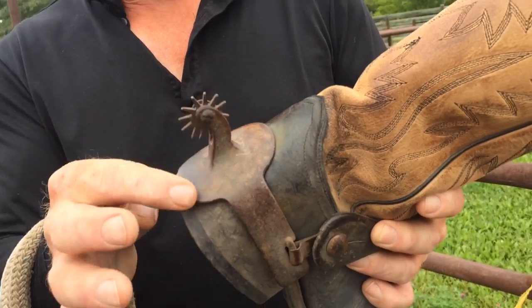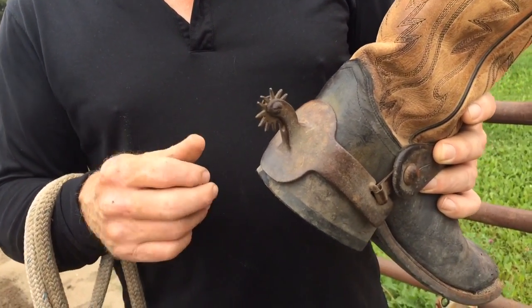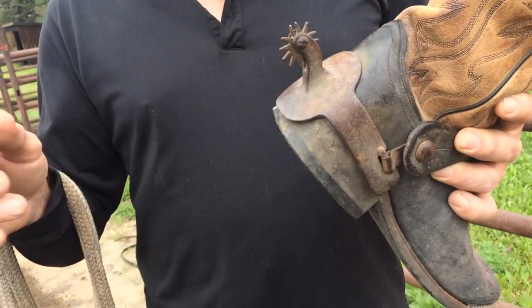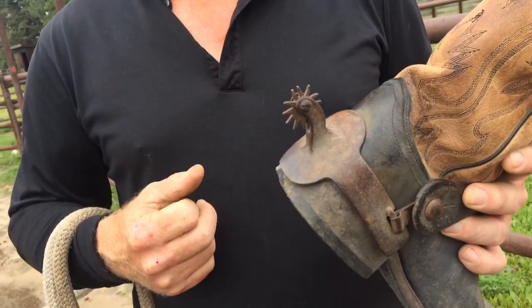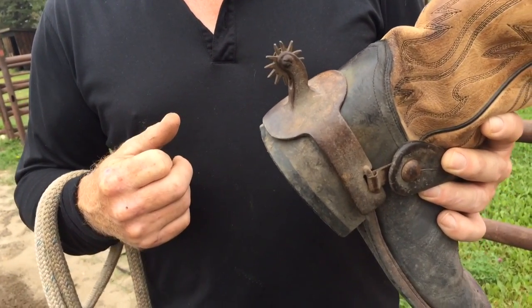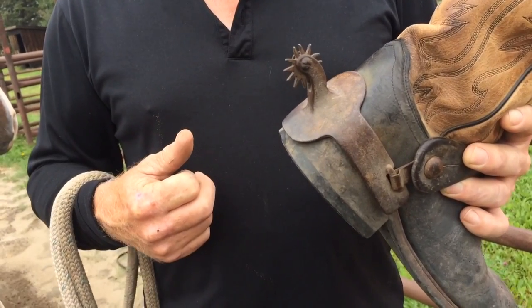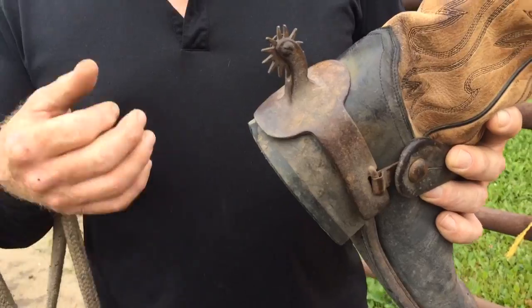If I didn't own a pair of these rowls — these are called Rock Grinder Rowls — if you think that you want to do competitive horsemanship and you want things to go fairly quick, fairly fast, and you don't own a set of these, you're in for a big surprise. Get a set of these and use your feet right, and these will help you speed up your process of training a horse immensely.